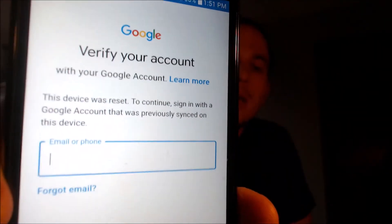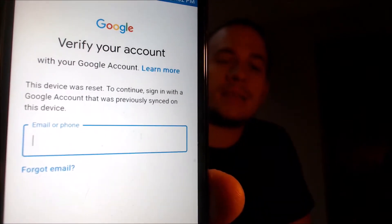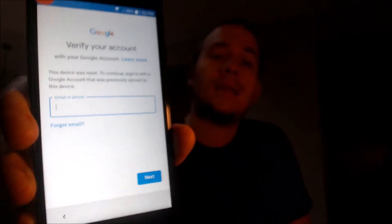Now here with us today, we happen to have a Verizon Wireless LG K8V. This is a device that does have the Google Account Lock enabled because as we can see here, as we're going through the setup steps, we get to the screen that tells us that the device was reset, and to continue we have to sign in with the Google Account that was previously on the device.